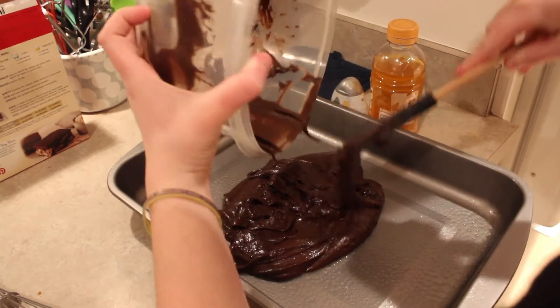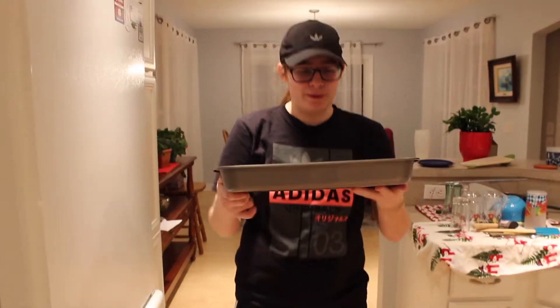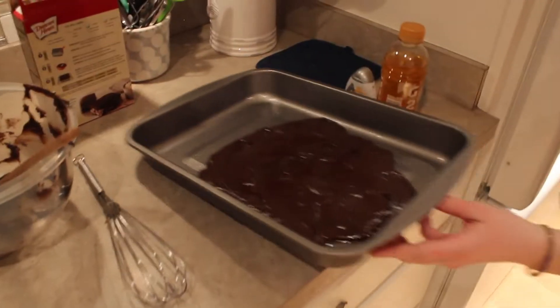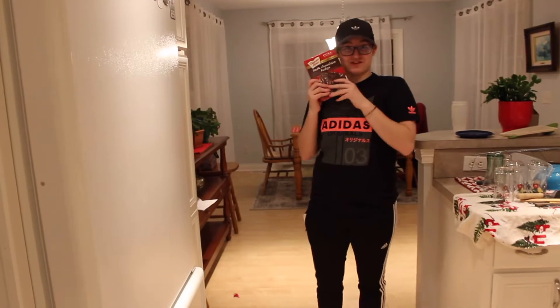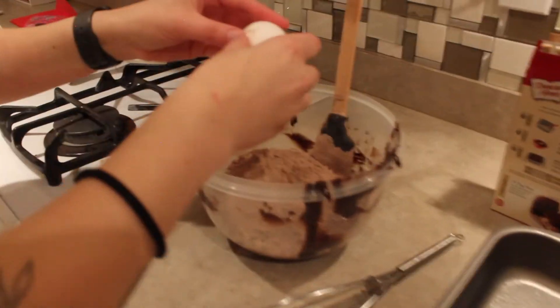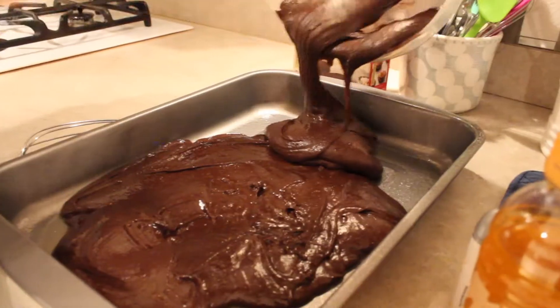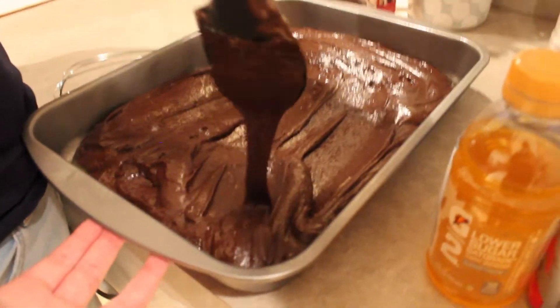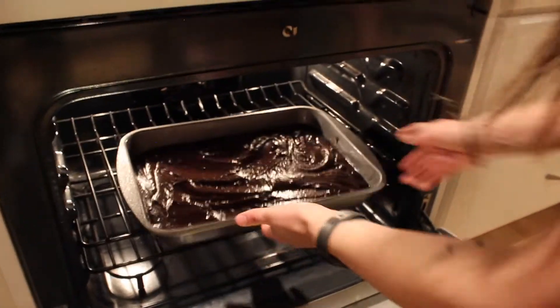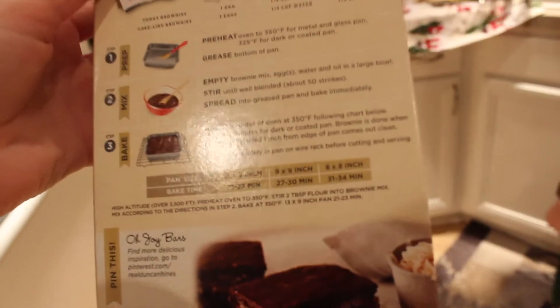Slight problem — if you take a look at our brownie pan, there's a lot of oil but also there's like no brownie because we used too big of a pan. I'm going to grab another dark chocolate fudge brownie mix. This is the speed round! Oh Maddie, there's a different size — we could have used the square one!